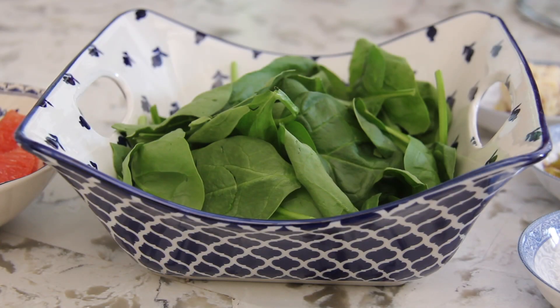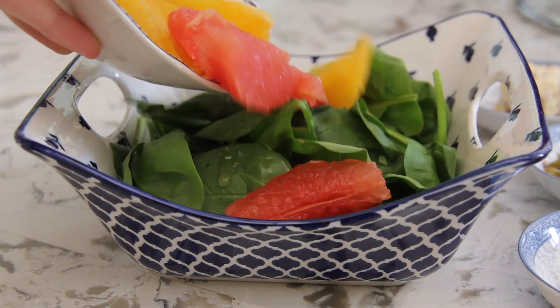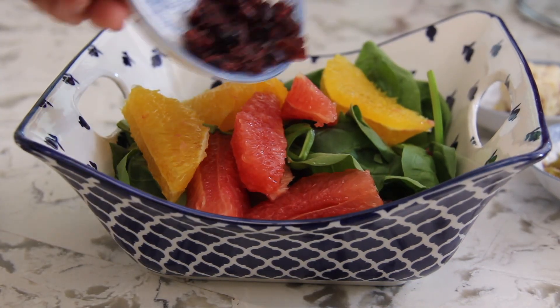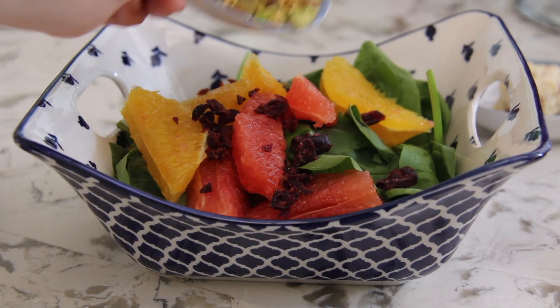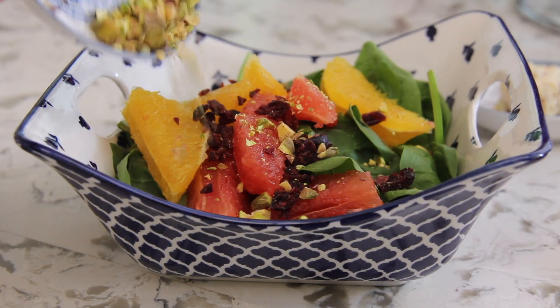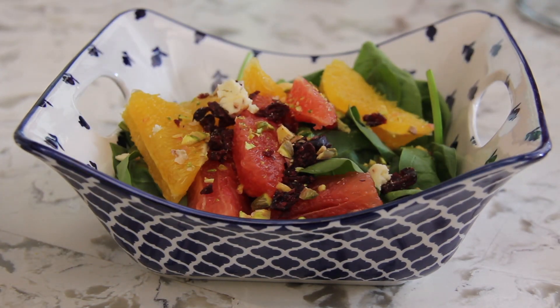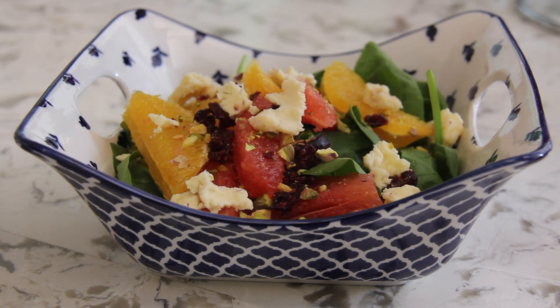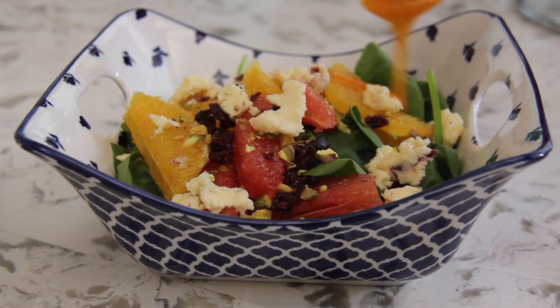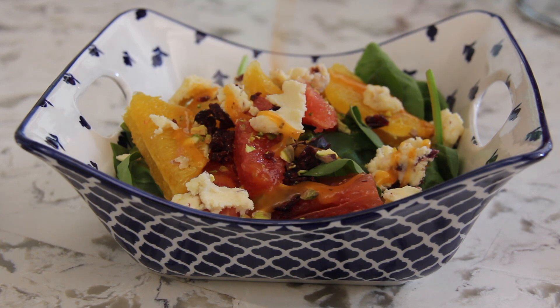Finally, it's time to put it all together. With the spinach in a bowl, add in your citrus fruits, cranberries, and pistachios. Using your hand, break the cranberry cheese into small pieces and crumble them over the salad. Lastly, drizzle the dressing on top. You can use any dressing of your choice, but just keep in mind that different dressings will have different calorie and fat content, so go with something lighter if that is a concern.